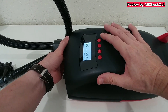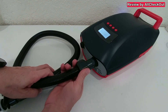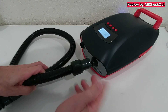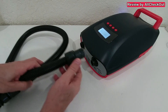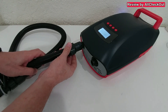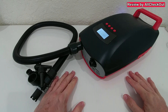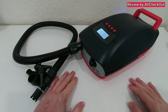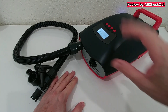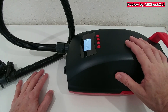There is no specific function for the deflation process - deflation works when you attach the hose on the right side instead of the left side, it's as simple as that. As far as I know, there is no automatic stop for the deflation, so you have to always be there. It's recommended to be there anyway.